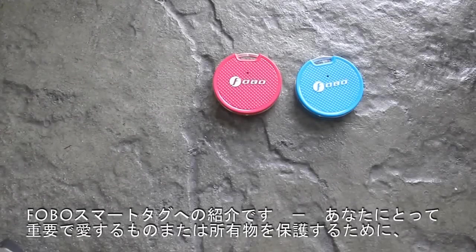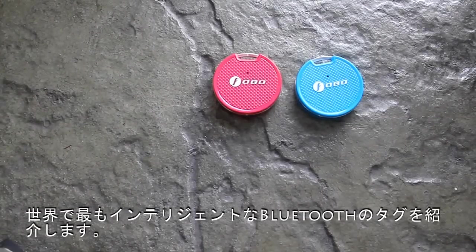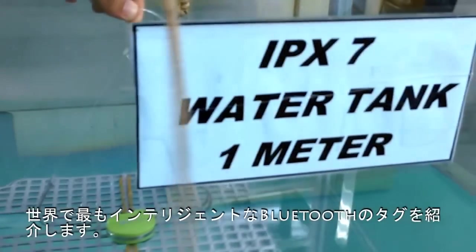Say hello to Phobotech, your new Bluetooth smart tech — the world's most intelligent Bluetooth tech to protect your belongings, your loved ones, or whatever is important to you.